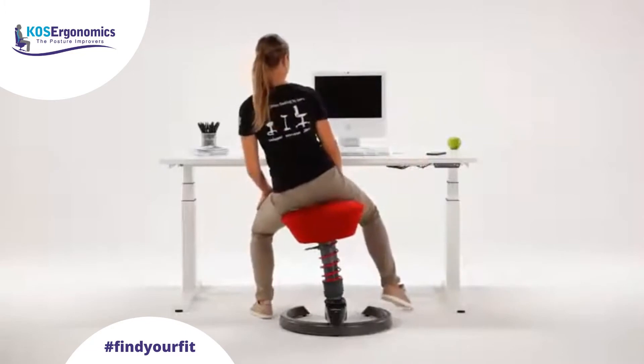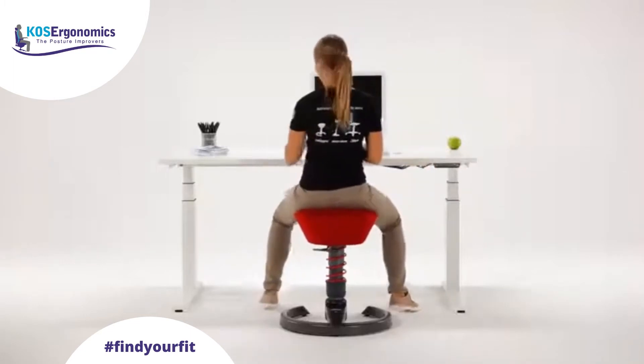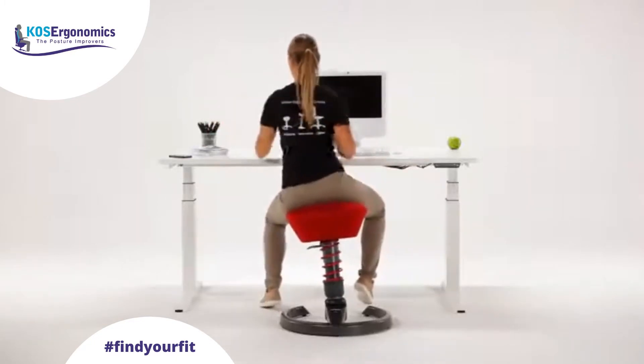Reach for something on your work surface — the telephone, a pen or some papers for example. Your reach and radius of movement are automatically extended by the swapper's flexibility, your back is strengthened and your muscles exercised.